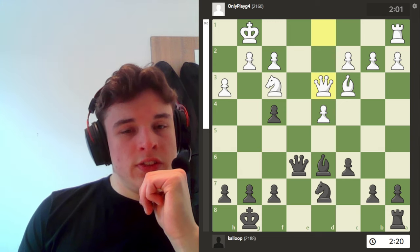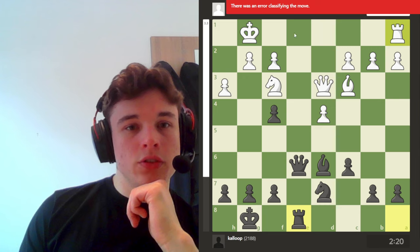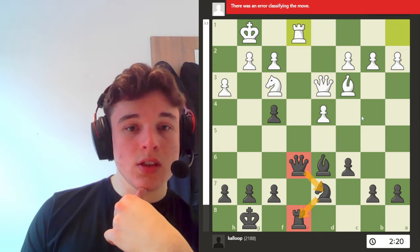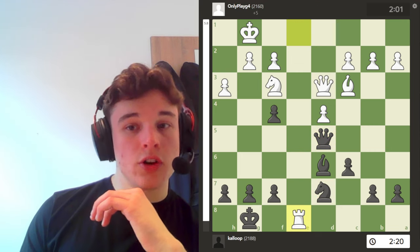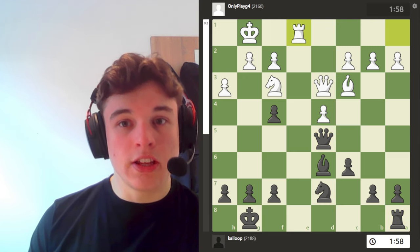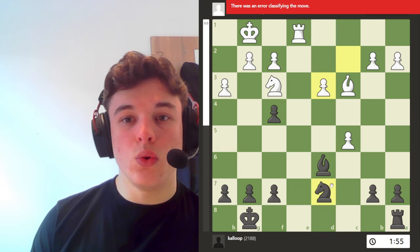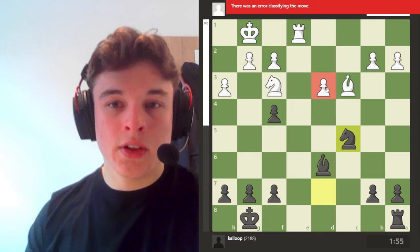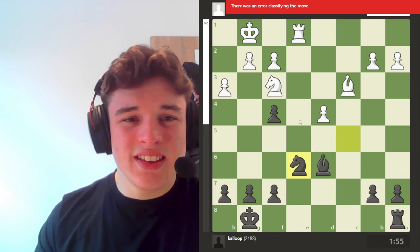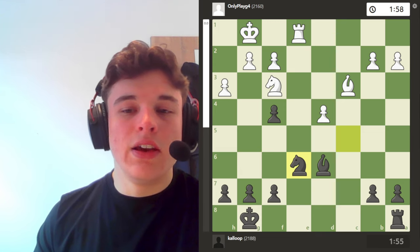Queen takes e6, queen to d3. I go queen to d5. The reason is because I can't play rook e8 because of rook e1, and my queen can't retreat to defend my rook — so I'm going to have to give up my queen for a rook if I move it. I go queen d5 with the intention of playing rook e8 next. He goes rook e1, which is expected. I go c5, and the idea is after takes, I can take the queen and then take on c5 with the knight, attack this pawn, creating a weakness — an isolated pawn in white's position.